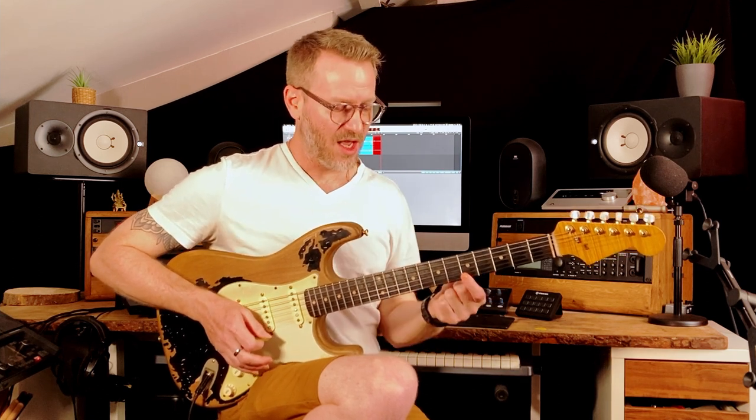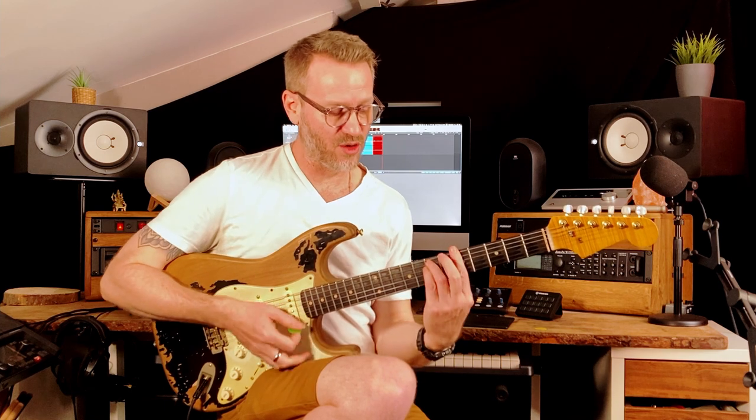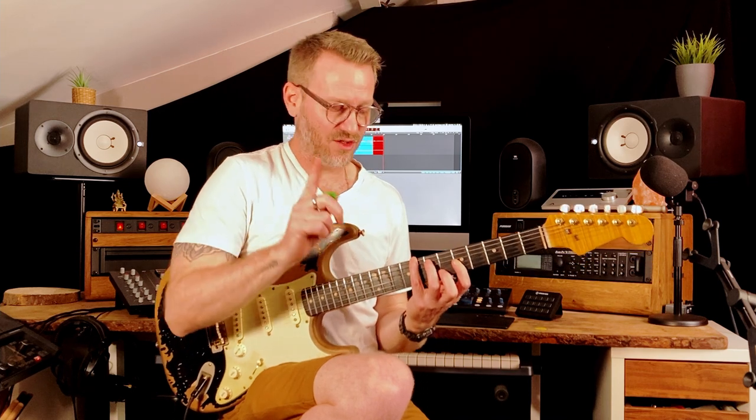If I take this note up an octave, it gives me another note that was already in that shape. If I take this one up an octave, that's the same note — it's already within the chord shape. If I then take this one up an octave, it gives me this fret — there's another note, it's in the scale. These notes are important because they're the notes of the chord.